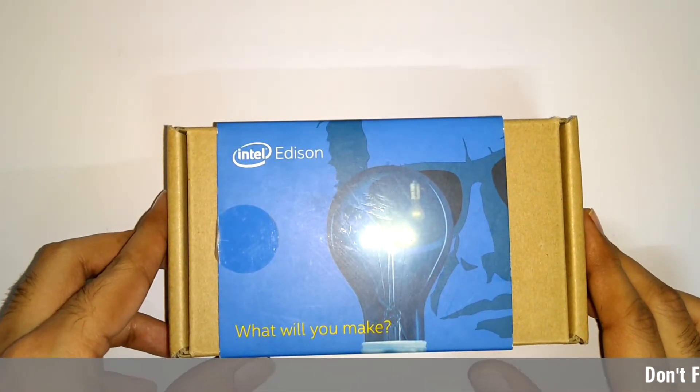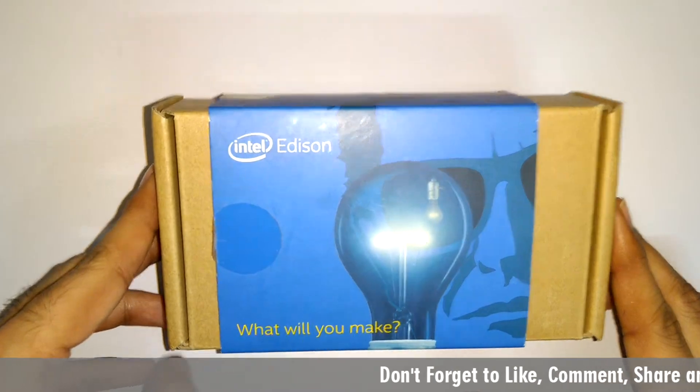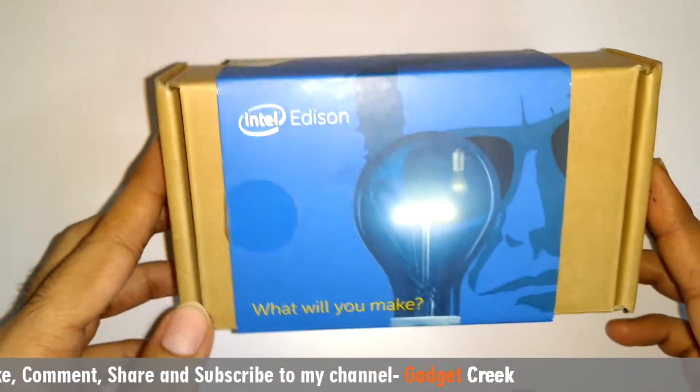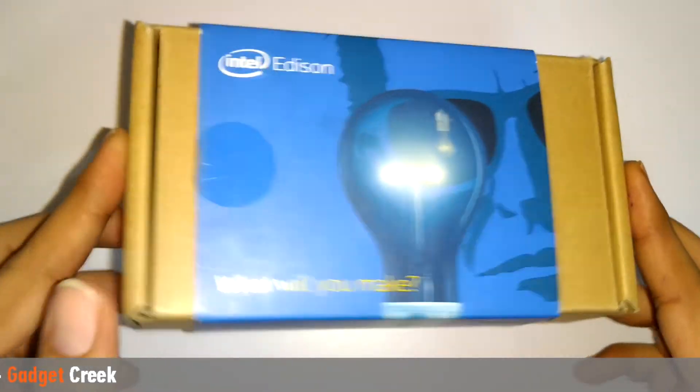Hello friends, welcome to Gadget Creek. This is Ashok and today in this video I am going to do the unboxing of Intel Edison kit for Arduino and check out what's inside the box.